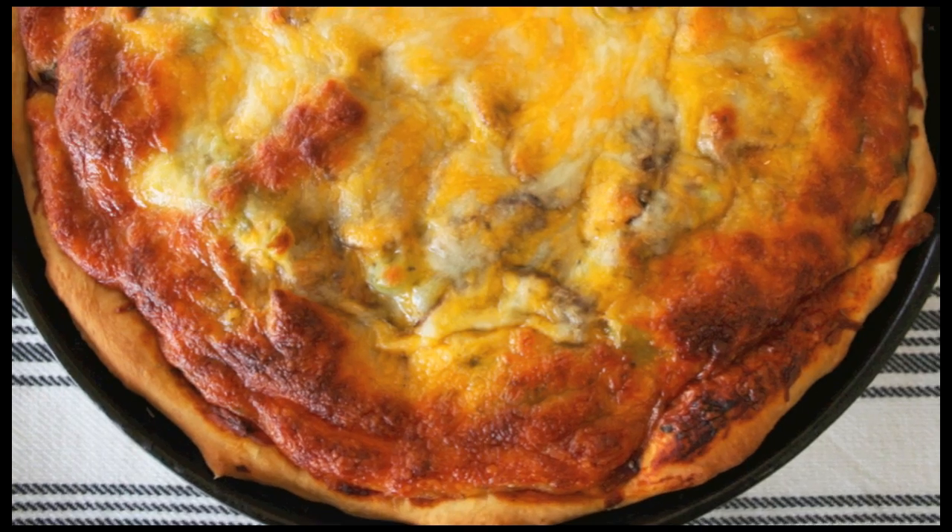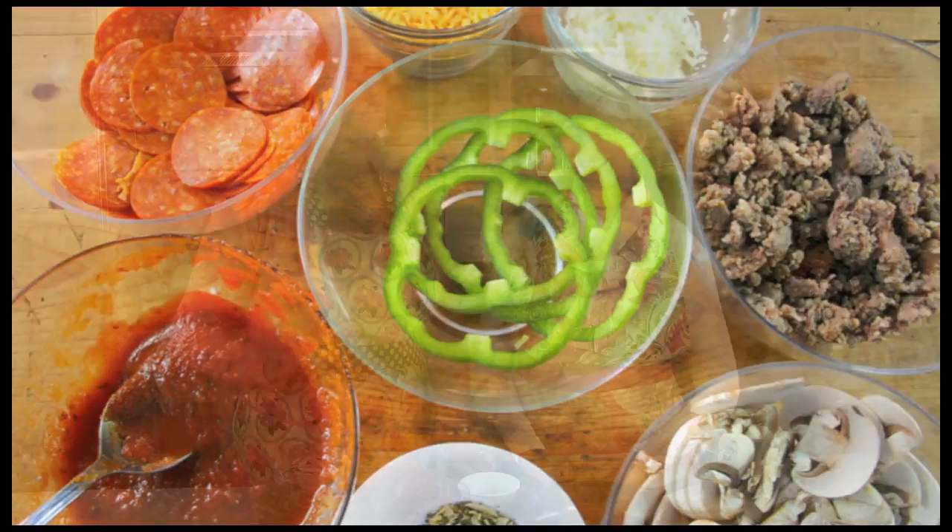Hi, I'm Vicki. And I'm Joanne. Welcome to our kitchen. Today we are going to be making the most delicious deep dish skillet pizza you have ever had. It's filled with sausage and peppers and mushrooms and all kinds of goodies. I recently made this for a potluck at Gooseberry Patch and everyone loved it.